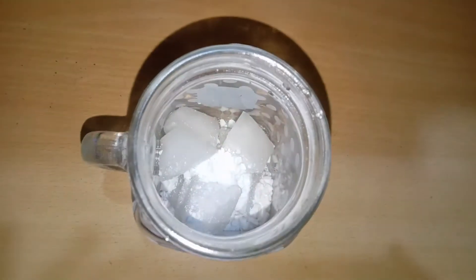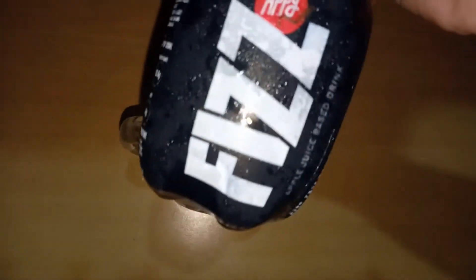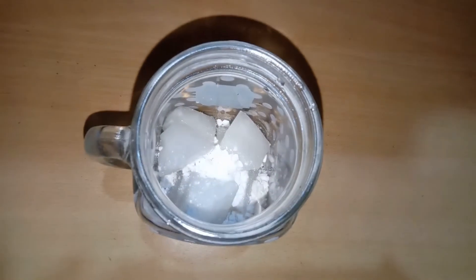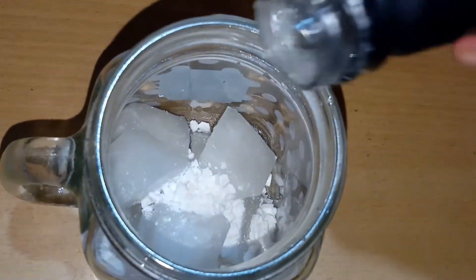You will add the powder to the powder, around 2 tablespoons of it. And you will add the epiphys to the powder and make sure that you have the sweetness of the ice cubes.